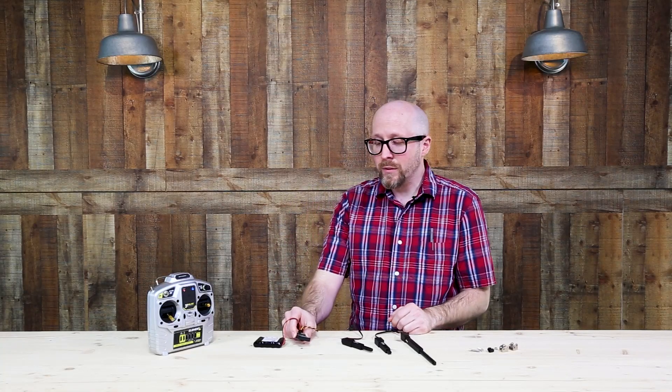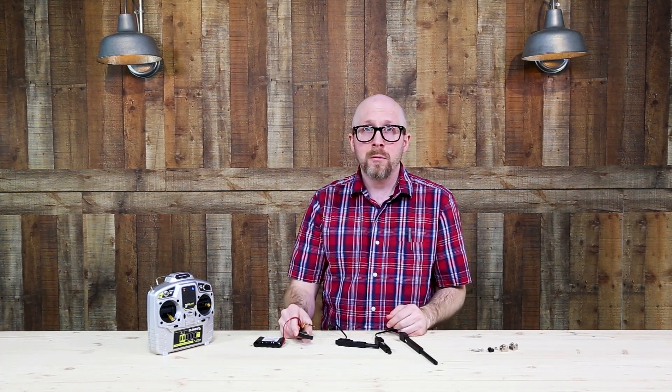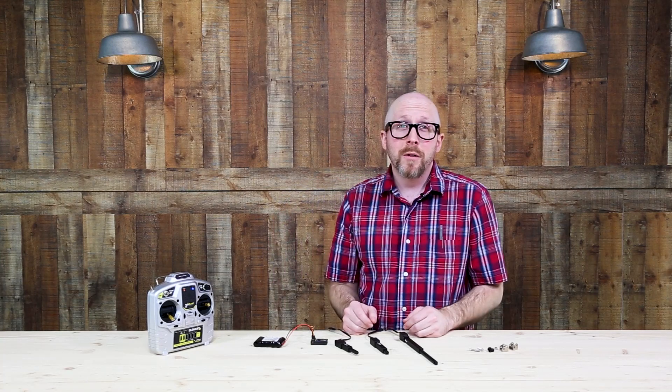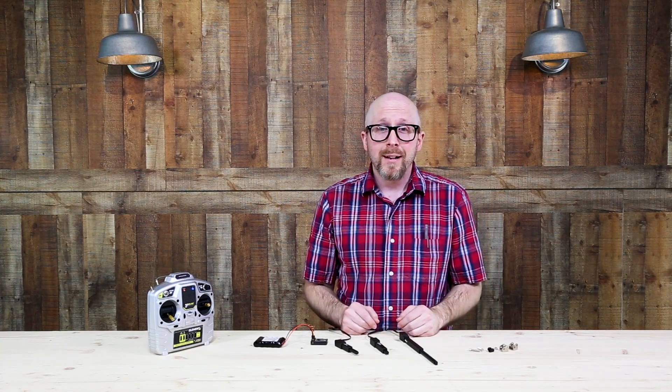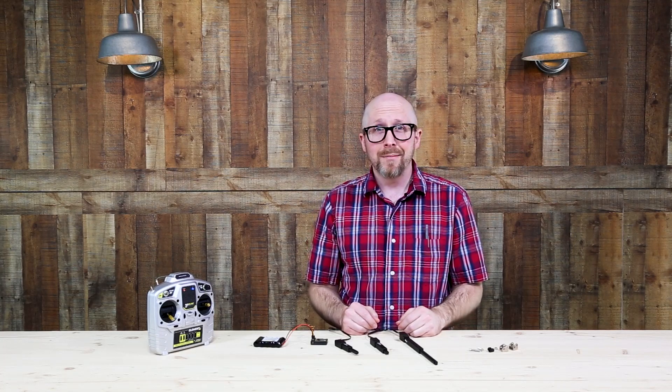On most receivers, the signal wire is going to be facing the label of the receiver. We really like these new High-Tech linear servos and we hope you do too. Let us know if you have any questions as always by shooting us an email to tech@servocity.com.